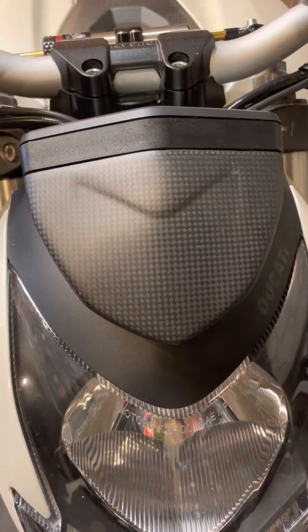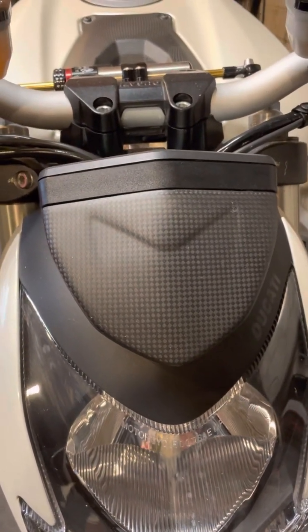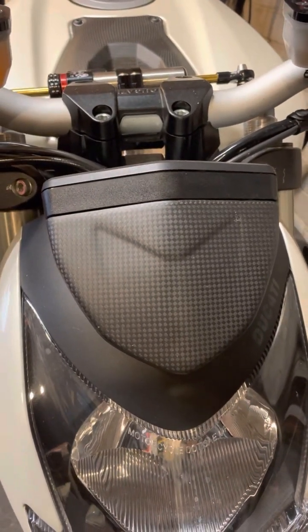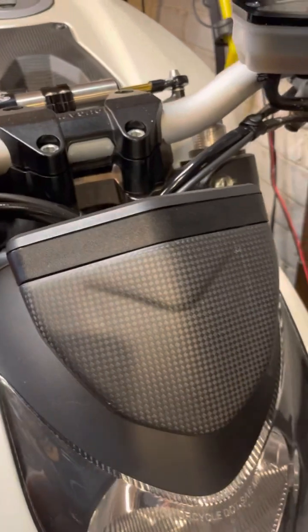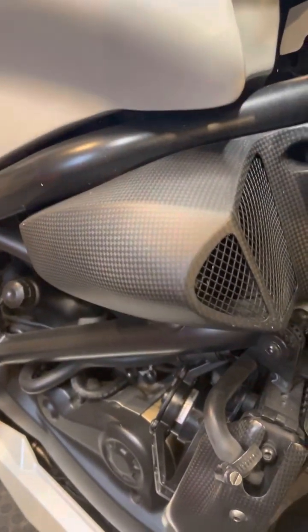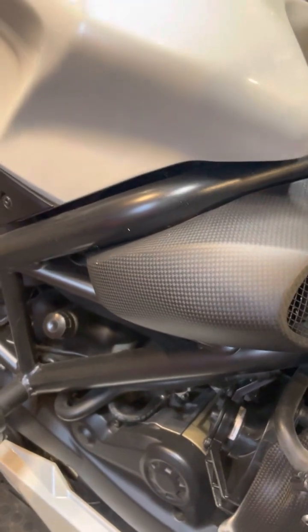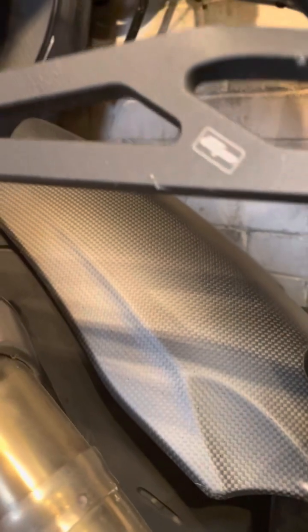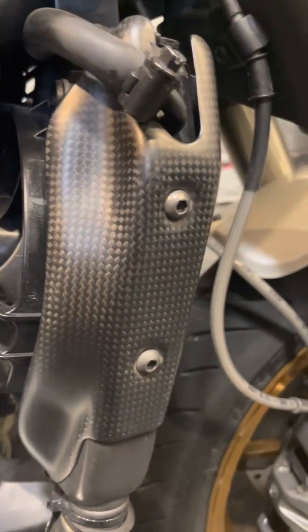Fly screen, or the instrument gauge cluster. All the carbon on the bike is from Moto Composites, and it's the same weave of carbon. You'll see it here on the instrument cover, here on the air intakes, over here on the key guard, and over here on the rear mud guard — all the same carbon so there's no mismatch.